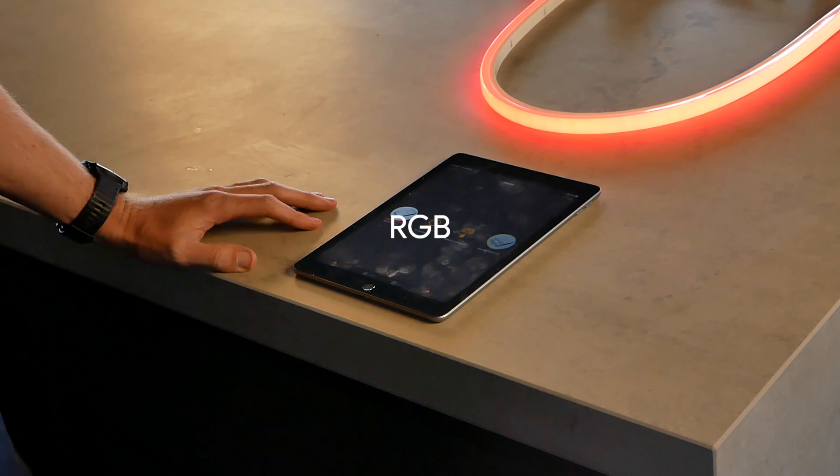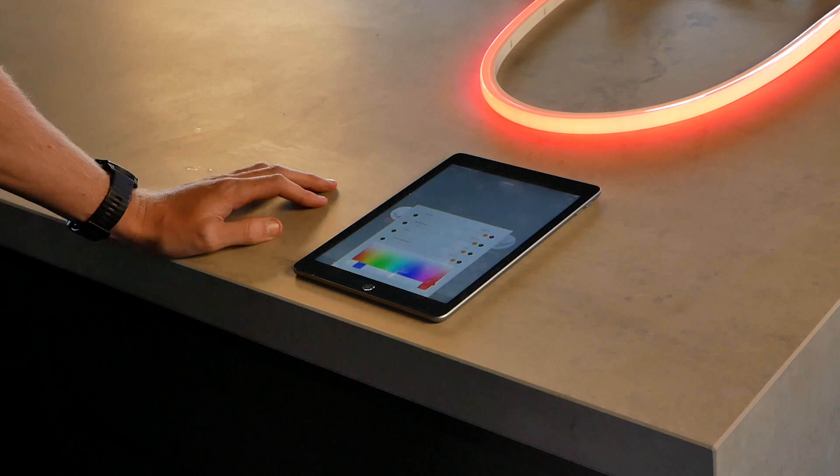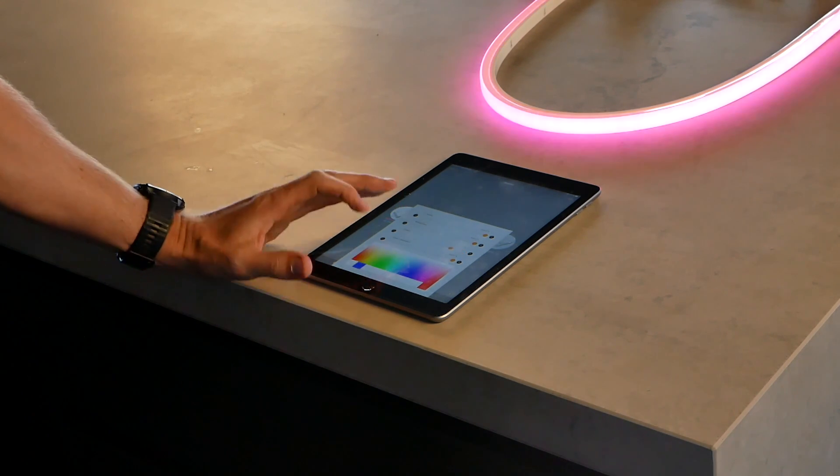With RGB we can see it's quite different. When we hold down the icon, we have an array of options. The main one I'll show you is the colour selection — click on a colour inside the box and the luminaire will follow.